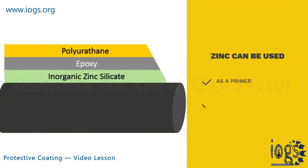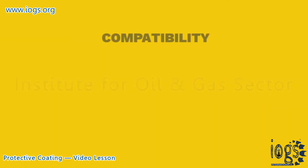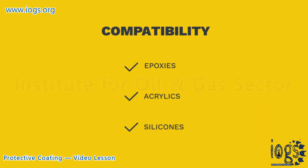Zinc can be used as a single layer coating system or as a primer of a multi-layer coating, and is compatible with epoxies, acrylics, and silicones.